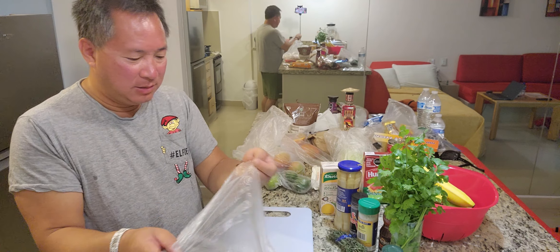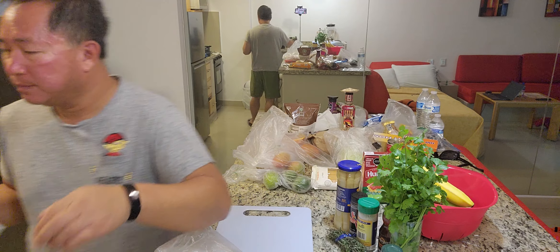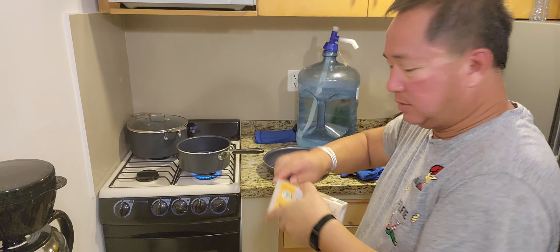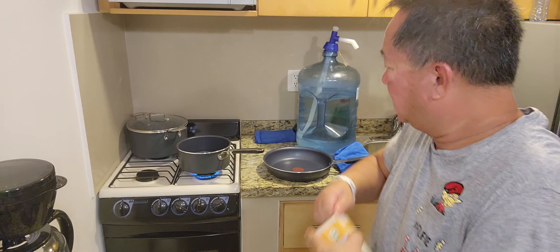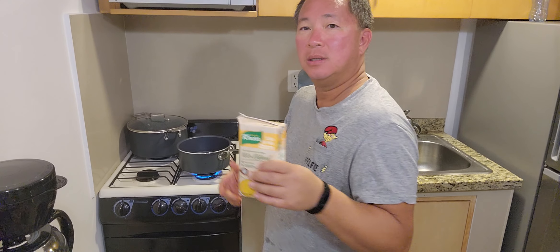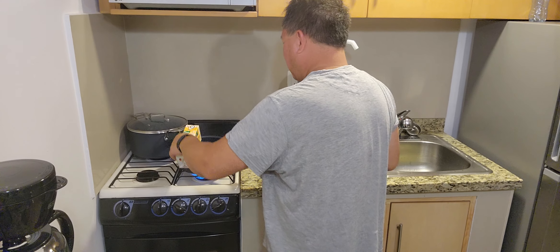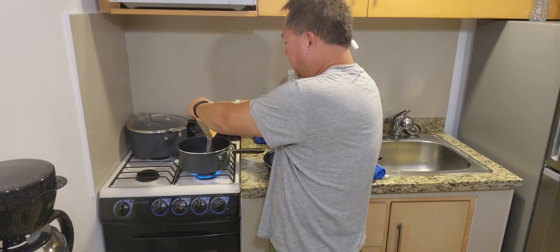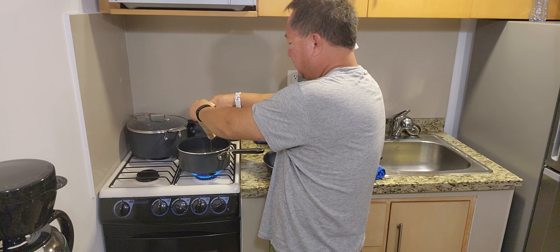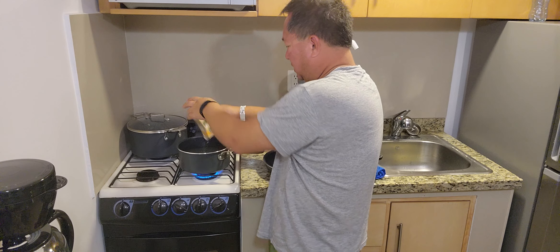So first thing I'm going to do is I am boiling water. Put the water there, boiling. Alright, here we go. This is a simple thing — so chicken broth. I suppose you can make your own broth eventually, but I'm in Mexico. So I don't know. Nice chicken broth with some water.